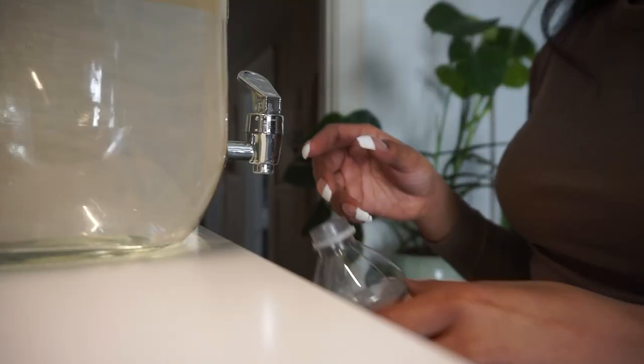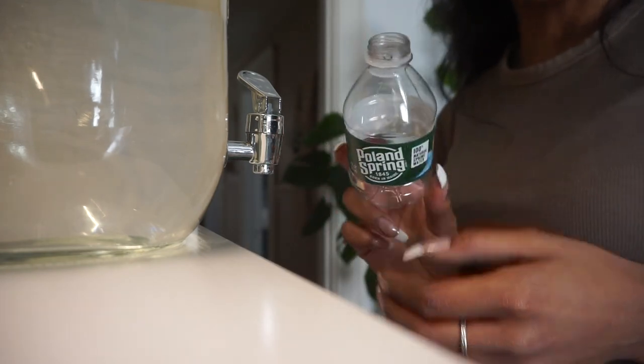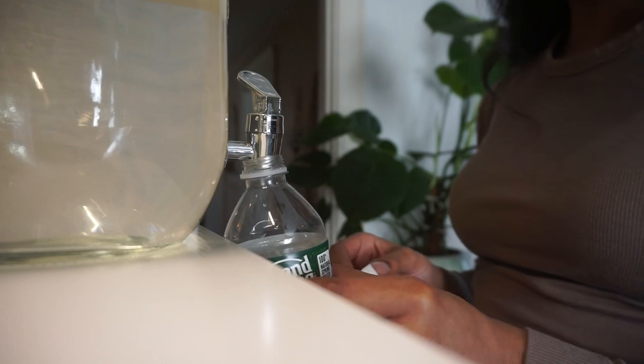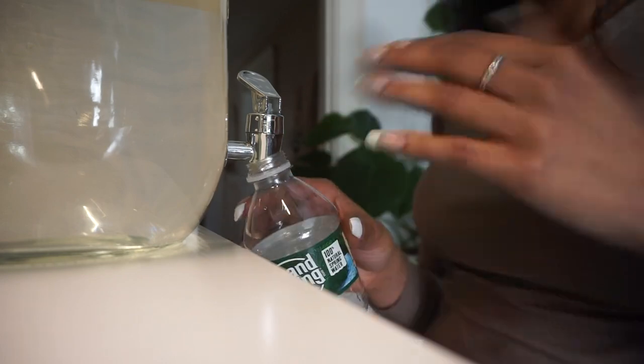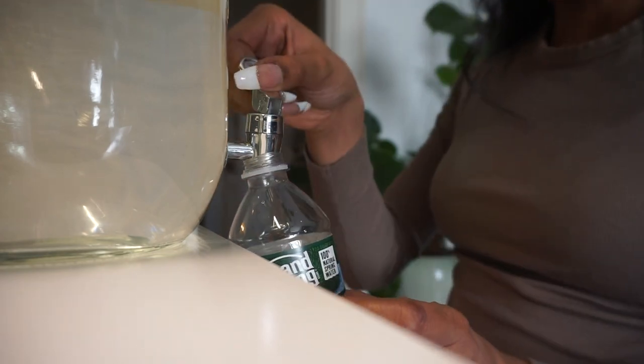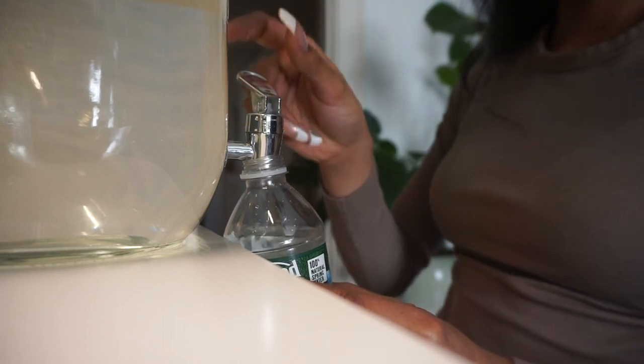What I find easiest is coming right over here with a little water bottle, or any kind of size bottle you want to use, and sticking it right in the nozzle of this jar. It's honestly the best watering method I've found personally. It's super easy — just turn it right on like that.